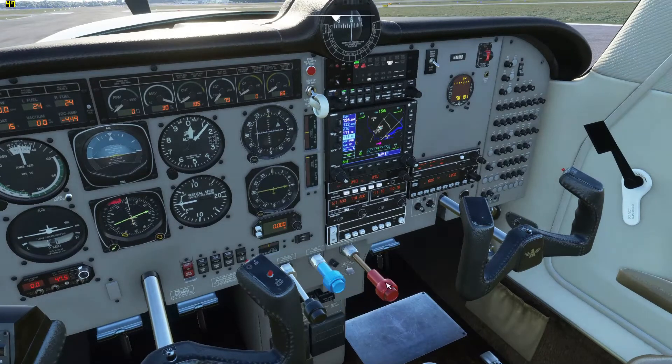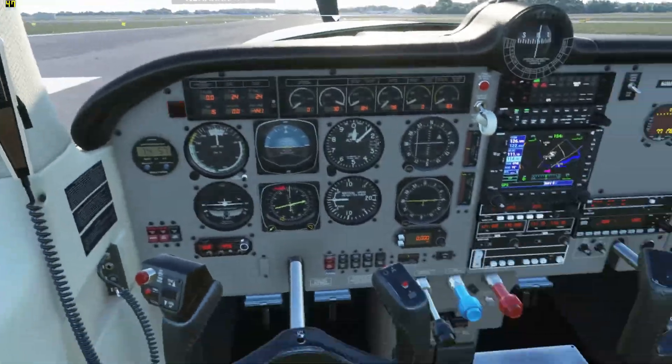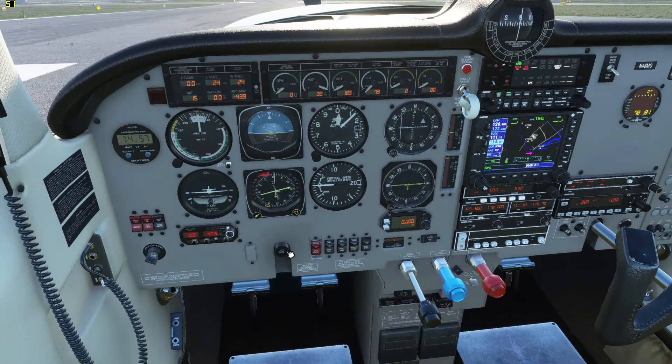You're going to want to push the propellers forward and the mixture all the way rich. Leave the throttle back, and then you turn the key here. Oh, actually you want the boost fuel pump on as well.